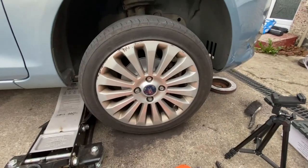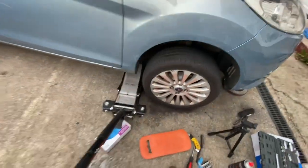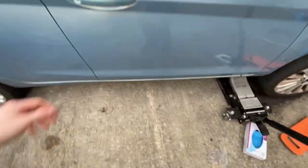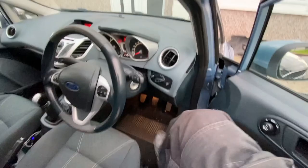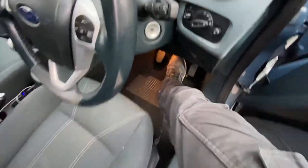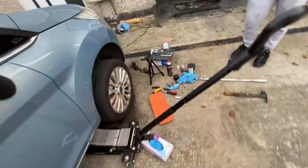Alright, there we go - that's the brakes done. Just remember to tighten all these up to spec. And when you put it down on the floor, just remember to pump your brakes - give it a couple pumps to make sure everything's working and solid.